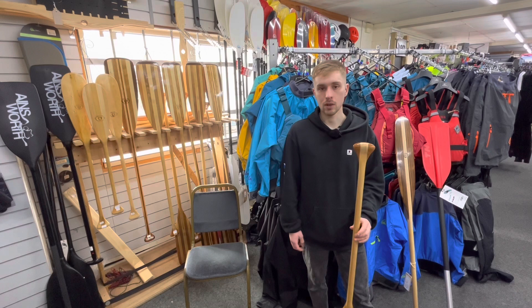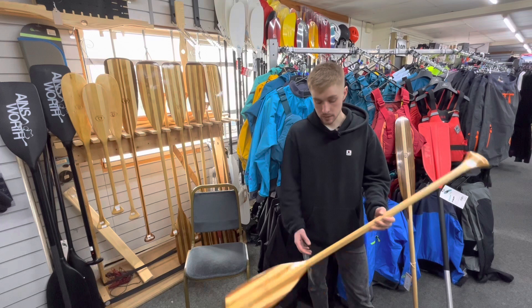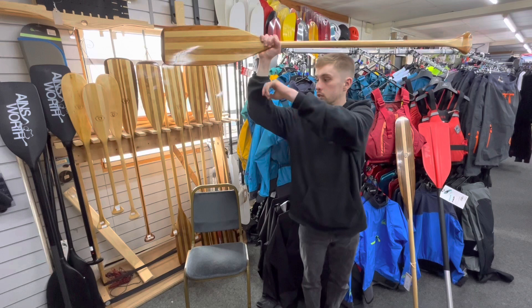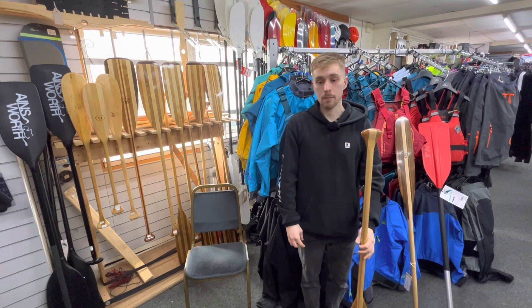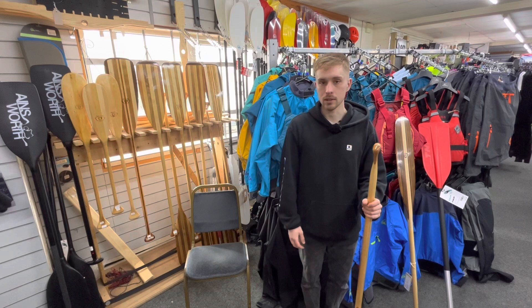Another way of measuring, and a good double-check that you're happy with that sizing, is a shoulder width test. This is a 54-inch paddle — in theory what I would be paddling. You grab the paddle at the shoulder of the blade and up at the grip, then put your arms up. What you're looking for is a right angle on both sides. That means it should be a good fit. It's a really good way, if you're in store, to check that it's all good, but also if you order one online you can double-check and reference that.